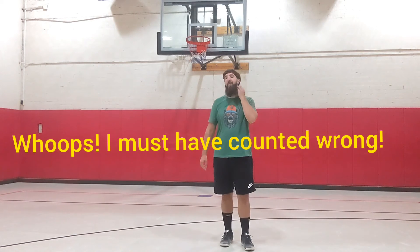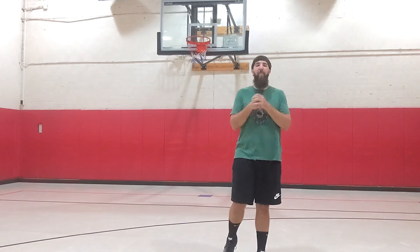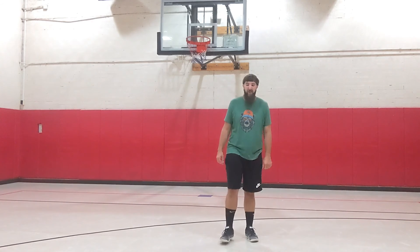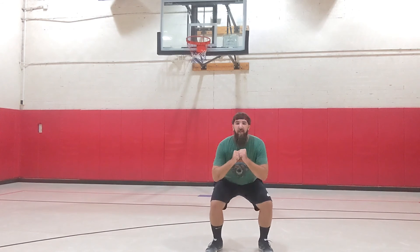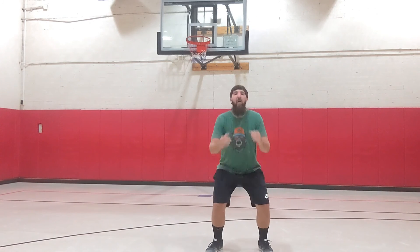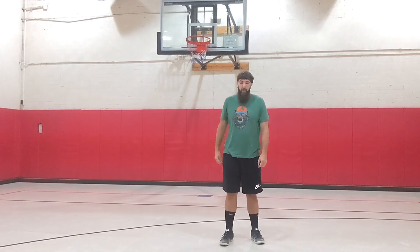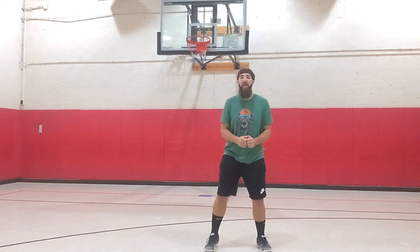All right, guys, the last one for today — this is the hardest one. This is where we're going to put all our effort and power and really jump as high as we can. We're going to do squat jumps today — eight of them. Get low, use your legs and arms and your whole body to fling yourself up in the air. This is the last one, so give everything you've got, all your energy. Here we go!